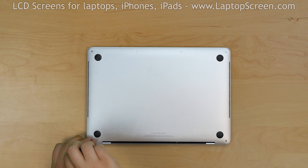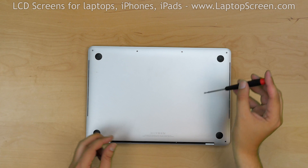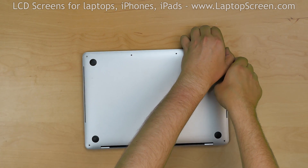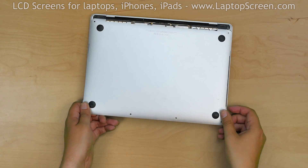The 2 screws near the hinge are longer than the 4 screws on the front edge. Pry open the front edge of the cover, snapping 2 mountings underneath. Turn the laptop around and slide the cover away from the hinge.